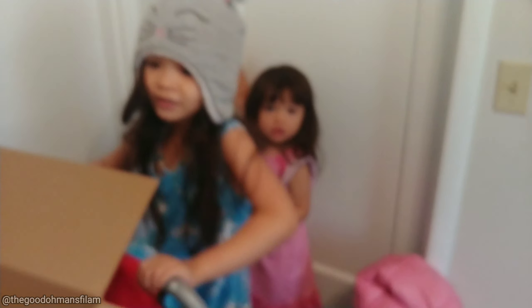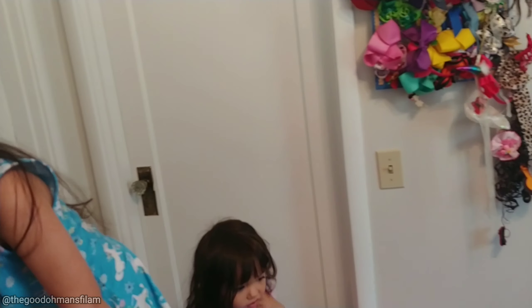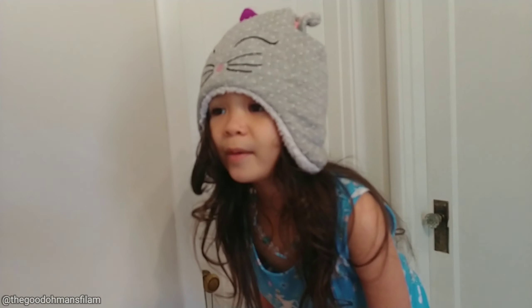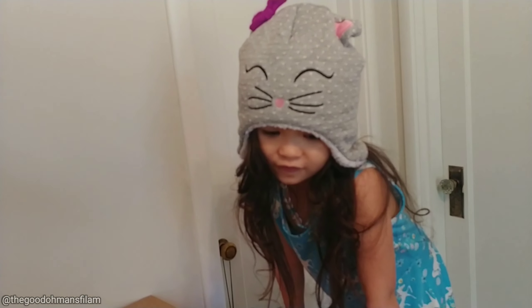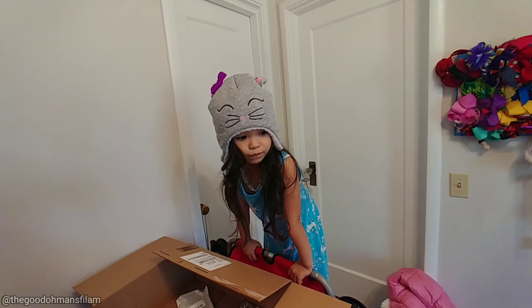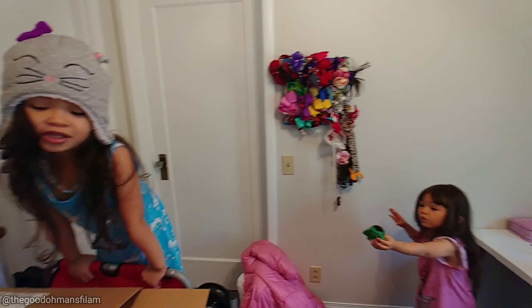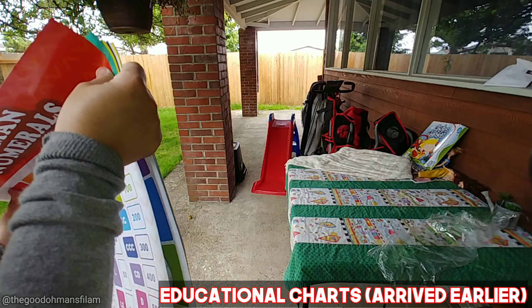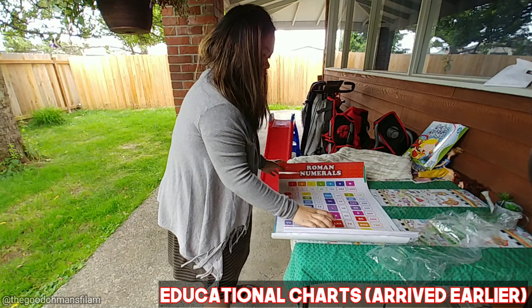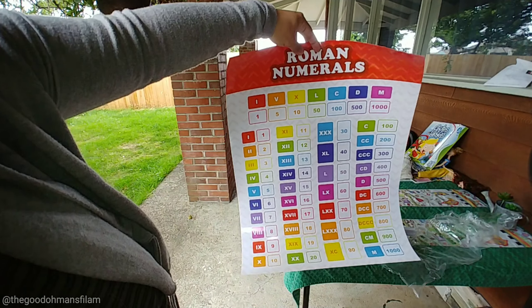Good morning! So today we just received a few of the items for our homeschooling supplies and I'm gonna show them to you. We're gonna be unboxing — the first one is this hanging file folder tab. I got about 400 pieces of this — it looks like leather and it's for organizing their stuff for the whole year.